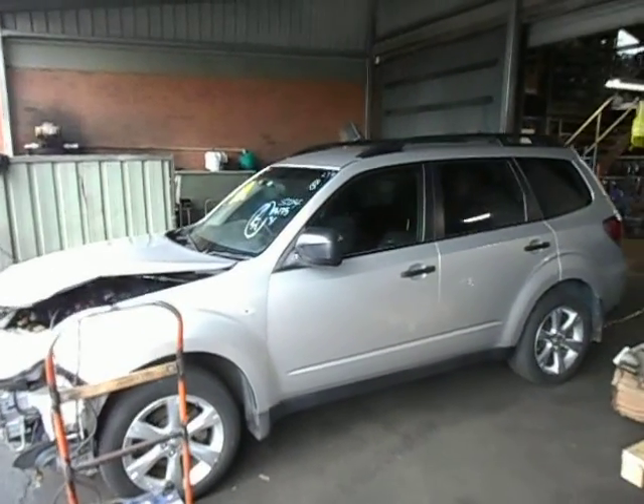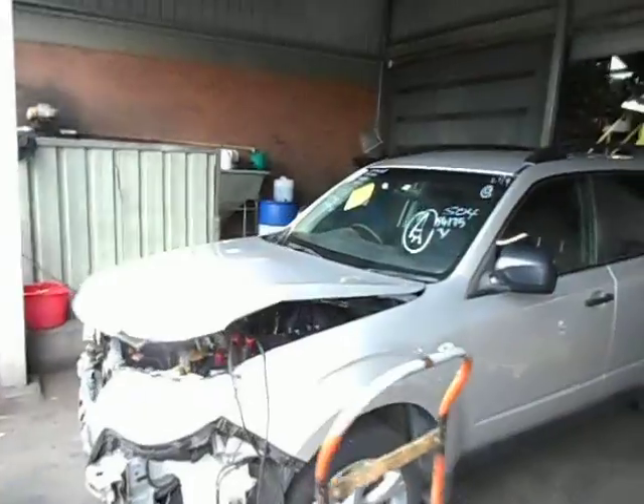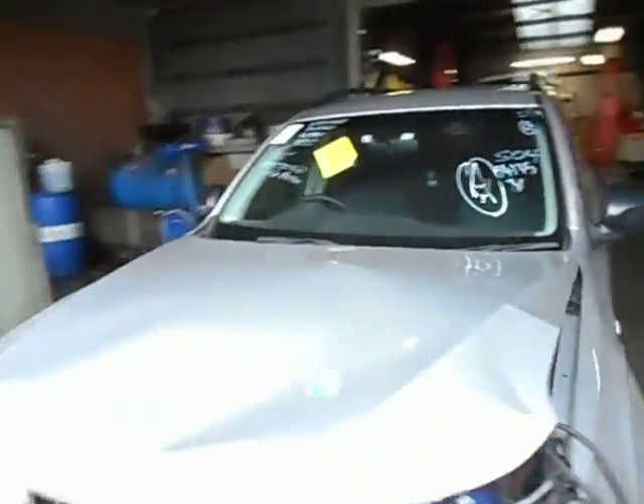Today we've got a 2009 Subaru Forester. A bit of an adjusted nose — put a bit of a tap in the front here. I think it's a 12/09 compliance, let's pop the bonnet and have a look.